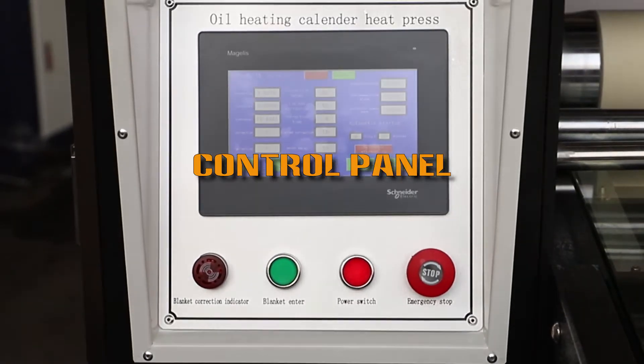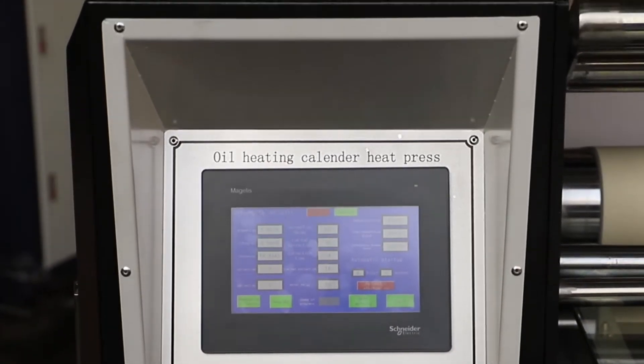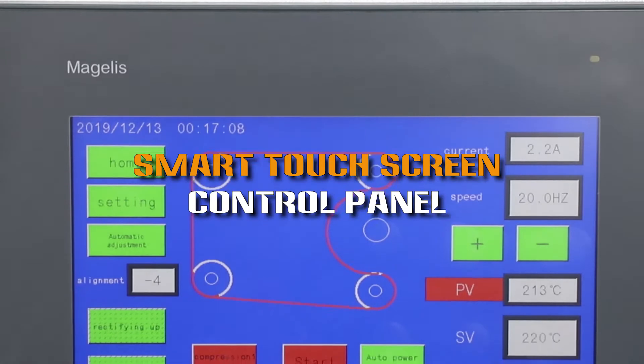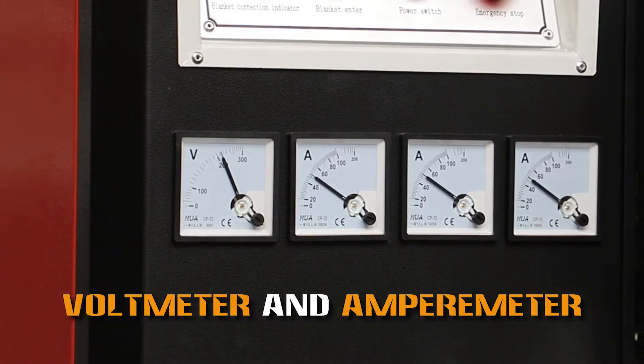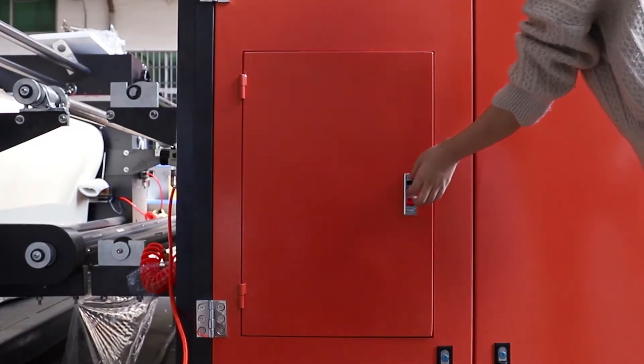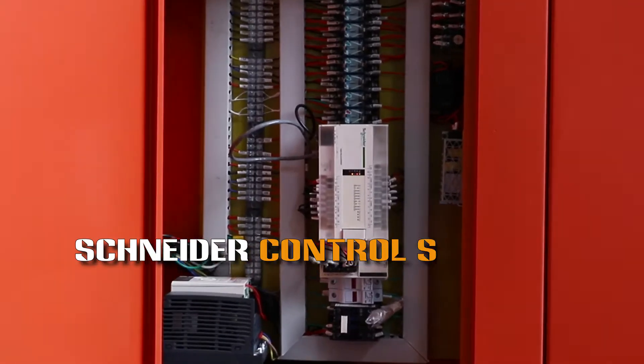Control Panel. Smart Touch Screen Control Panel. Voltmeter and Ammeter. Schneider Control System.